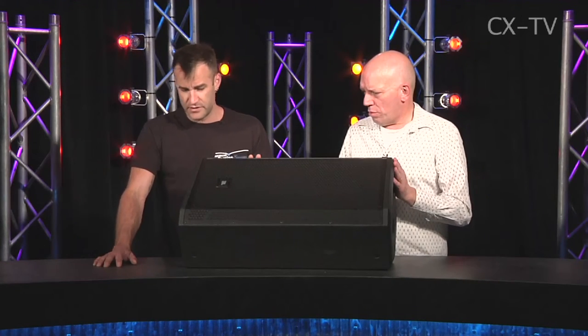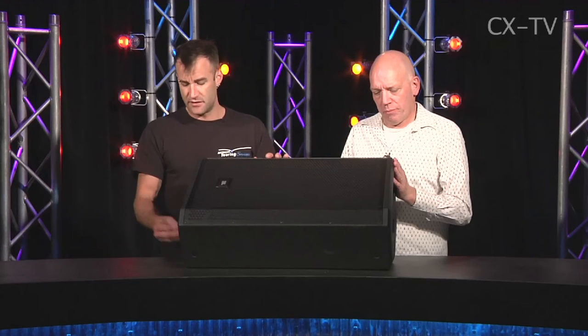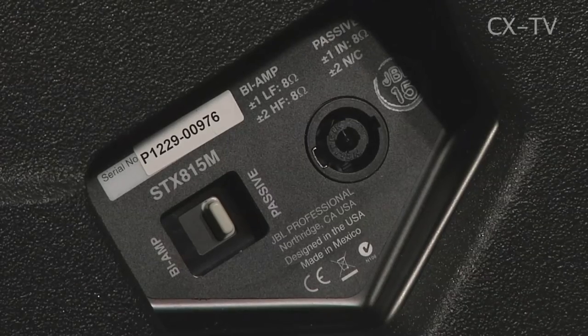Obviously the geography of this is wedge or top box. If you're using it in a top box configuration, it's got the NL4s on it. So if you're pole mounting it, the NL4 just clips in basically to the socket straight behind the pole mount — it's tidy, it's going to look nice in a corporate situation. There's a nice recessed NL4 plate here with the bi-amp passive switch.